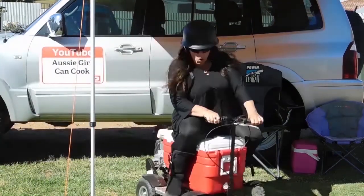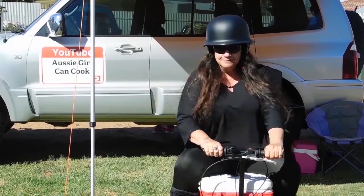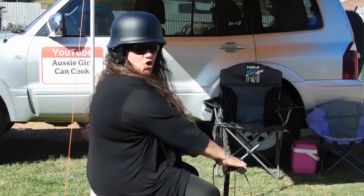Oh yeah mate! Welcome to Aussie Girl Can't Cook! Better get yourself ready — it's lucky she can cook!